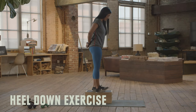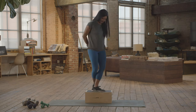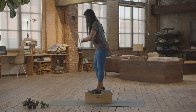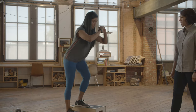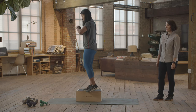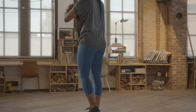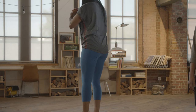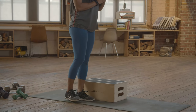Heel down. This exercise is a great way to work on that control as you descend down the mountain. She's going to think about keeping her weight back and tapping that heel, staying nice and balanced, not letting that knee go too far forward or wobbling at all. Her back is staying nice and straight and not rounding. Try to do 15 each side, taking a short break in between. To make it harder, grab your backpack and add some weight. To make it easier, find a shorter step or come down to the ground and tap your heel in front of you.